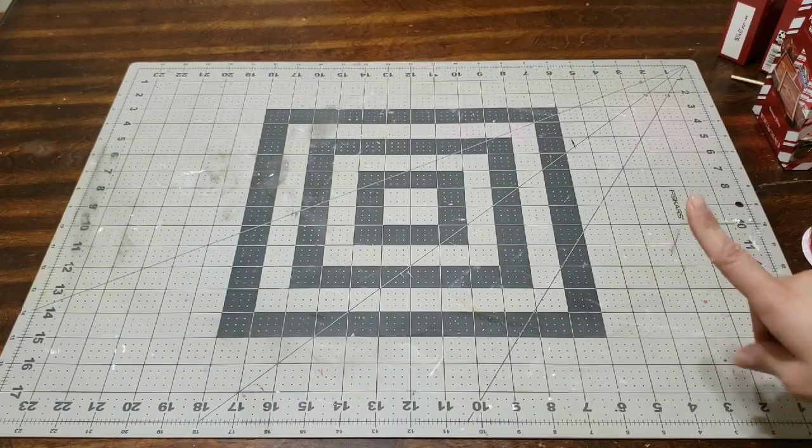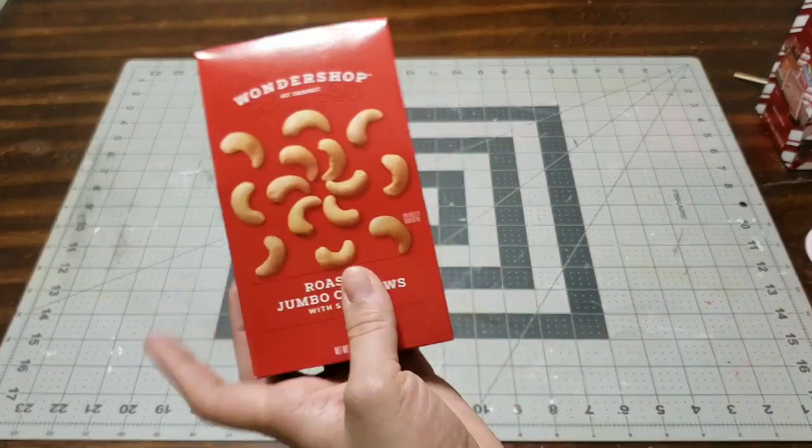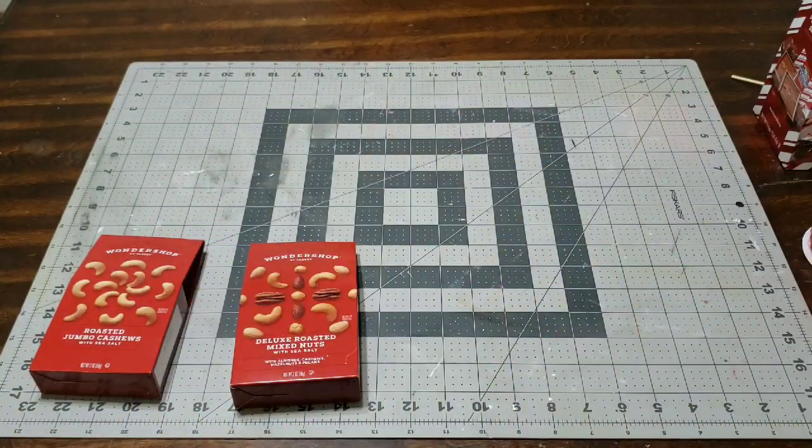Hey you guys, I'm here with another DIY and we're going to be putting together some gifts for the teachers, teachers' aides, anybody you want to give a Valentine's gift to — a friend, a co-worker, a sister — this is perfect.